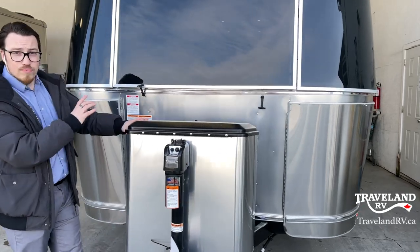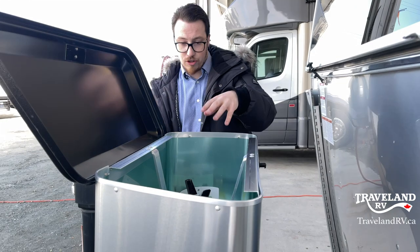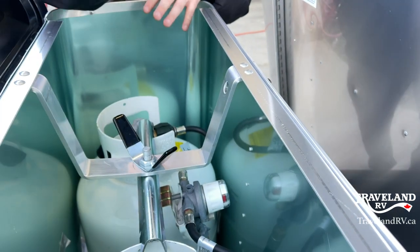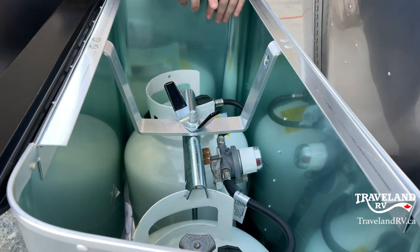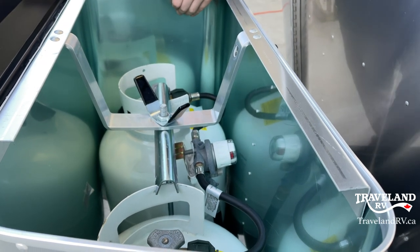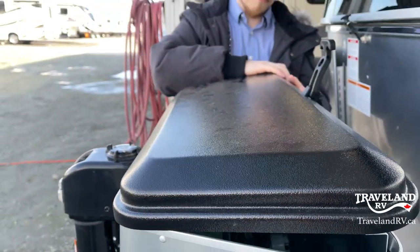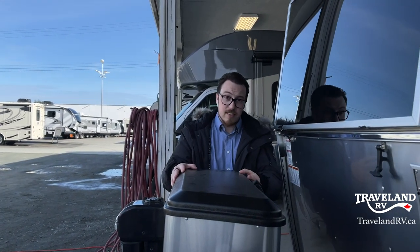This right here is your propane tanks. I'm going to lift this up — there's a little latch on the back. You'll see there's two propane tanks inside. This is going to be your regulator, plus your propane tanks, just like you have at home — open and closed, lefty-loosey, righty-tighty. That is an auto-change regulator. So as soon as one of your tanks empties, it is going to automatically swap, taking propane out of the other tank as long as it is open.